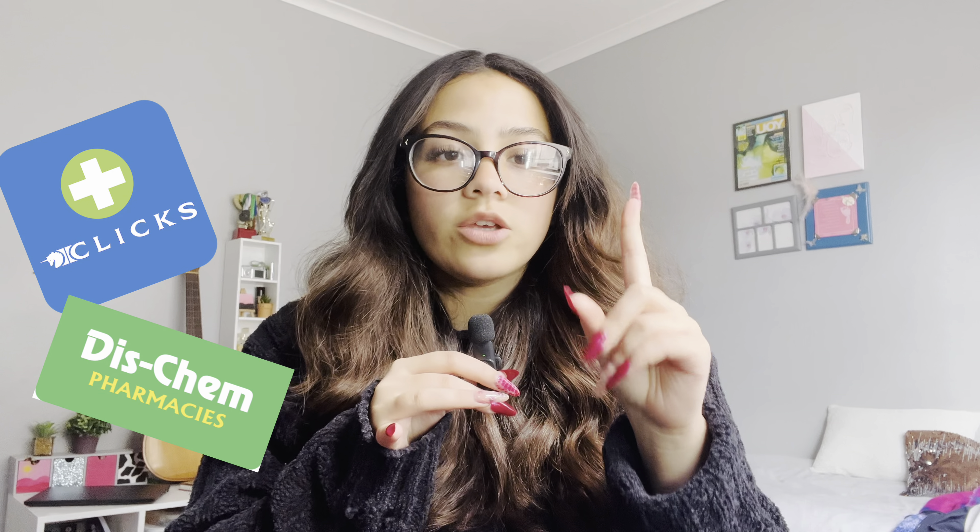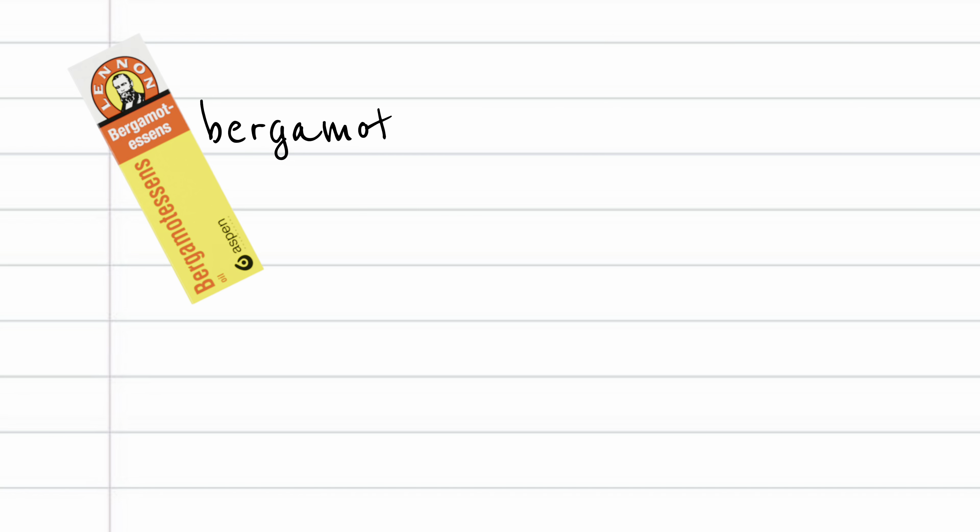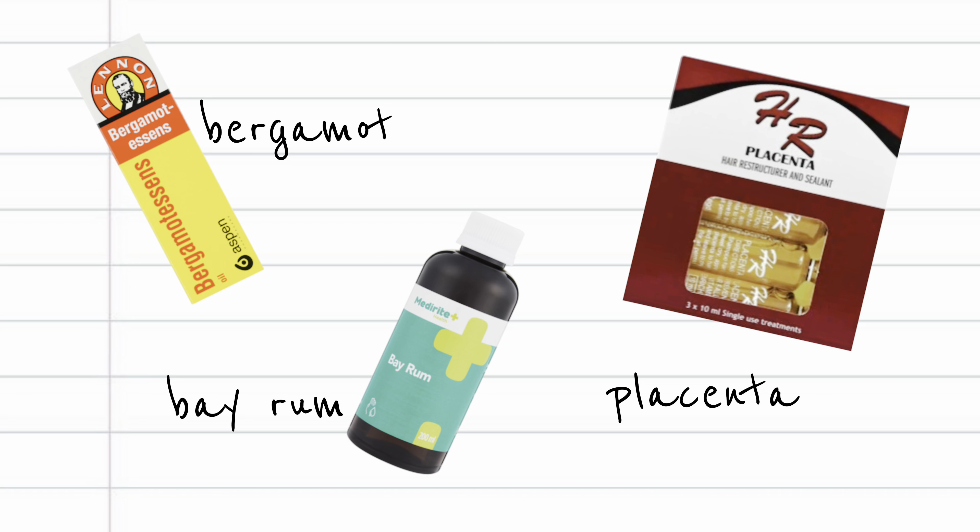I just want to say all these products can be found at Clixodiscim, any pharmacy store, and they're usually always in stock. The products you will need for this video are bergamot, bayram, and placenta.